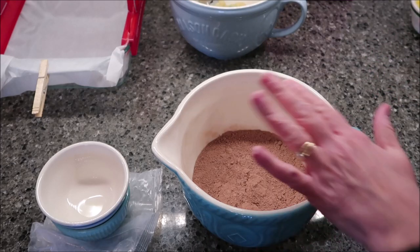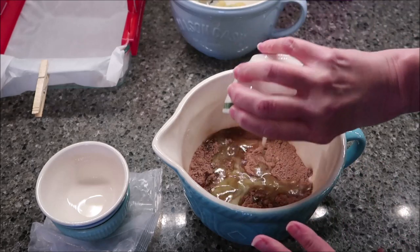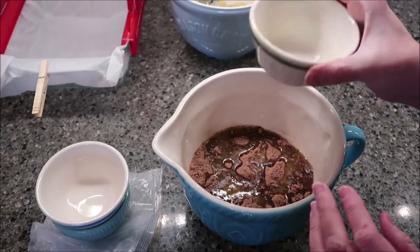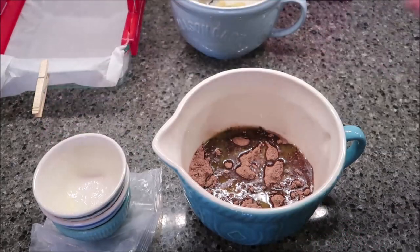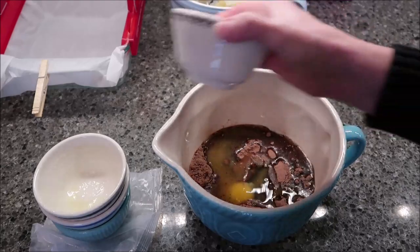So this is your chocolate cookie mix. You want to pour in eight tablespoons of melted butter and then your one egg, and stir this together.